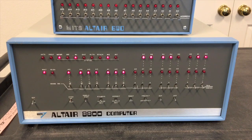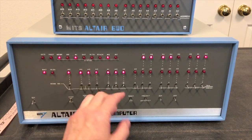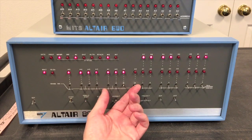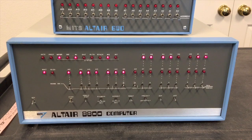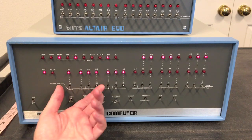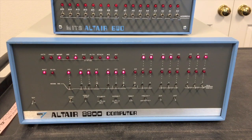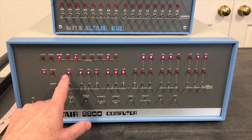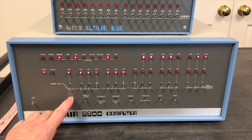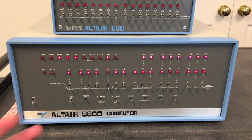The multi-boot loader can load from multiple devices, so it needs to know what you want to load from. It reads these eight switches and looks at the lower four bits to see what type of device you want to load from. If I set that to 0011, that tells it I want to load from cassette. Then once BASIC gets loaded and running, it also reads these eight bits and looks at the upper four bits to see what kind of serial port you want on the console — for example, 0001 says I have a 2SIO board. At this point the multi-boot loader has initialized itself and is ready for us to send the cassette tape.